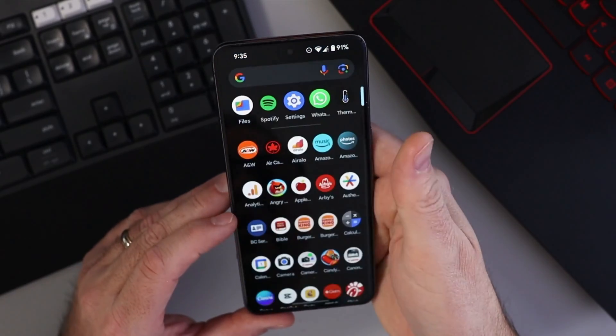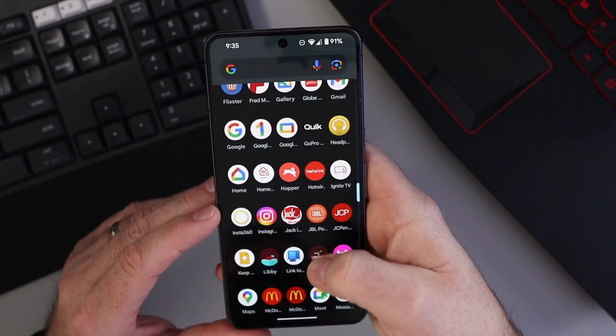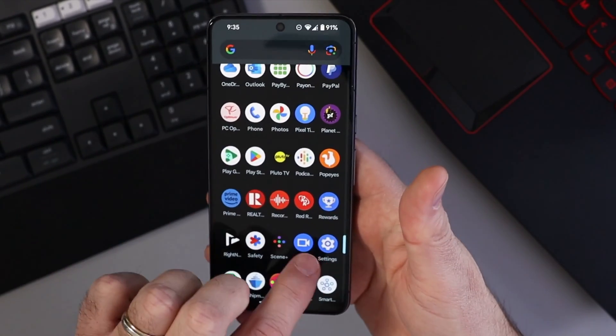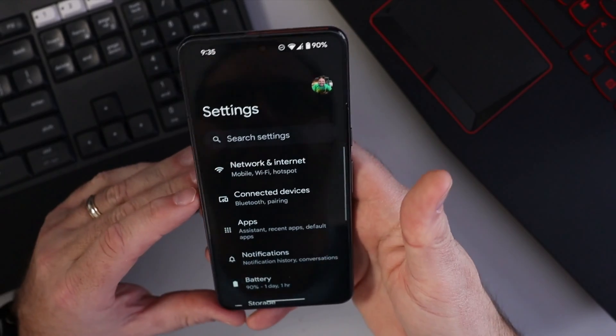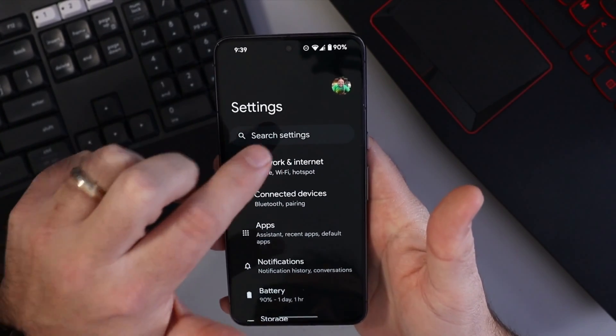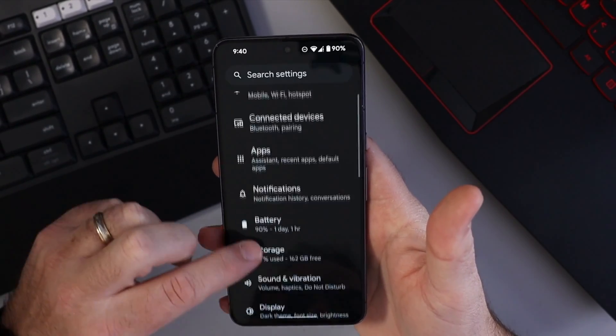Or you can swipe up on your screen and go through all of your apps down to the letter S, and you should see the Settings app right there. Once you're in Settings, you can tap where it says 'search settings' and type in 'navigation mode' to do a quick search, or you can scroll down.